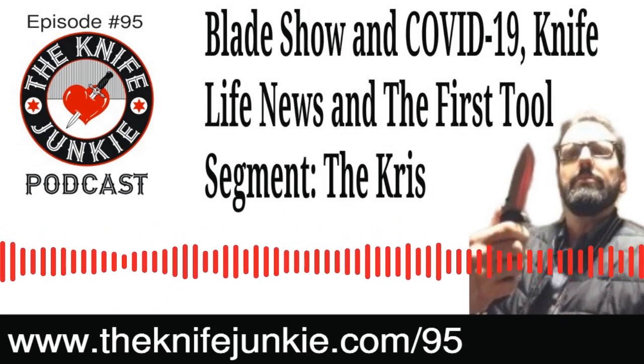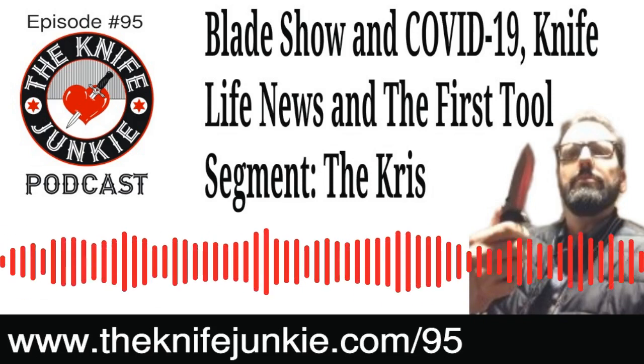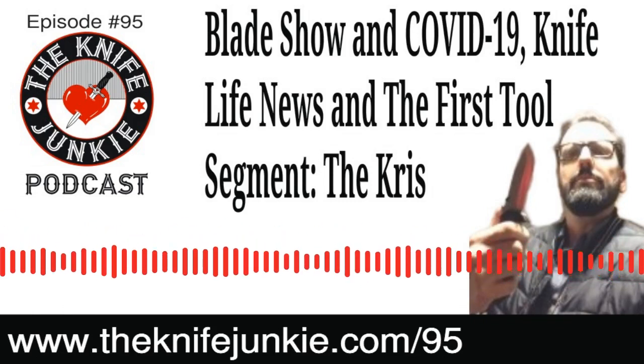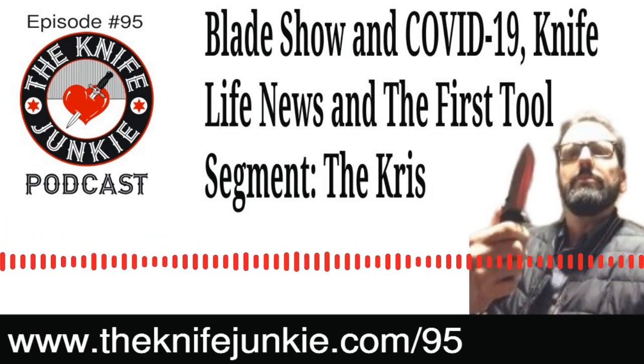Stay with us — we've got some stories, some Knife Life news we're going to get into. Bob's going to do a First Tool segment. It's time now for the latest Knife Life News.